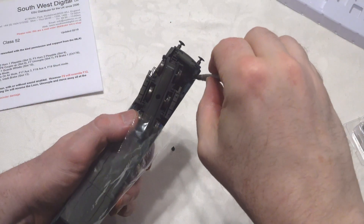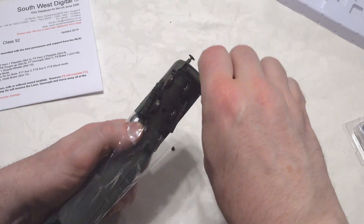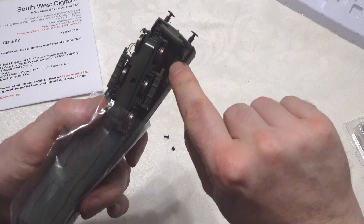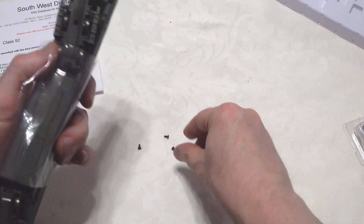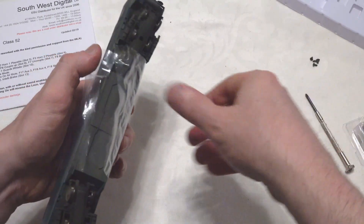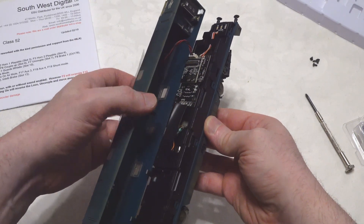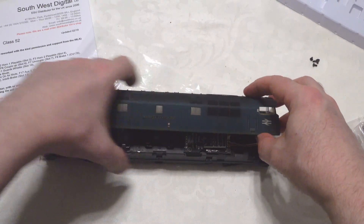Something to note, and something I'm quite pleased to see from Dapol, is that there's a brass insert there for the screw. That's pretty good — you don't usually see that; usually manufacturers are relying on the plastic to take the screw. So that's good to see from Dapol.